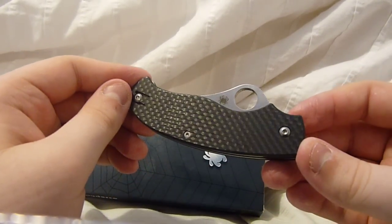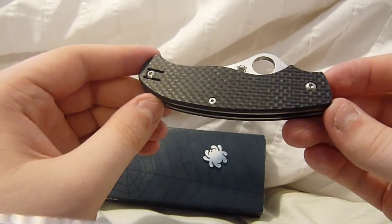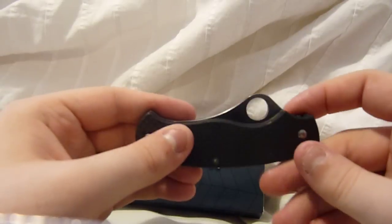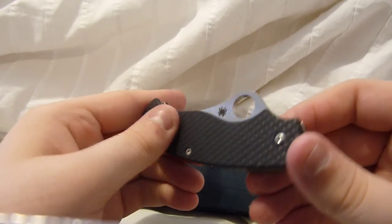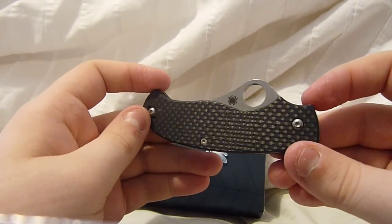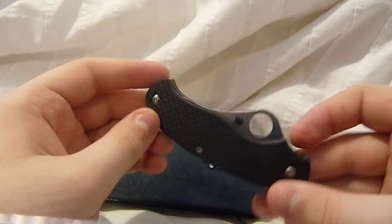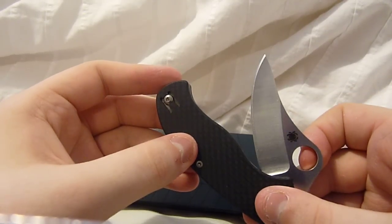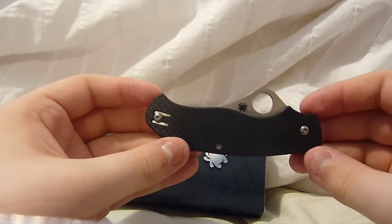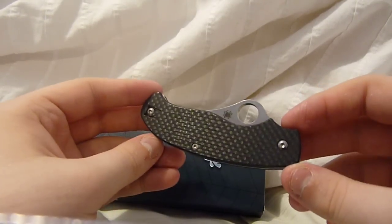It has carbon fiber scales, as you can see. I think they look nice. I was talking to Zippo this knife that, and he was saying he didn't think it was very brilliant compared to his Native 4 CF and his Sage 1 CF. I can't speak for the Native because I've never seen it in person, but I have seen the Sage. I will say the Sage is more brilliant than this, but this is still pretty nice — you can still see the weaves and everything.